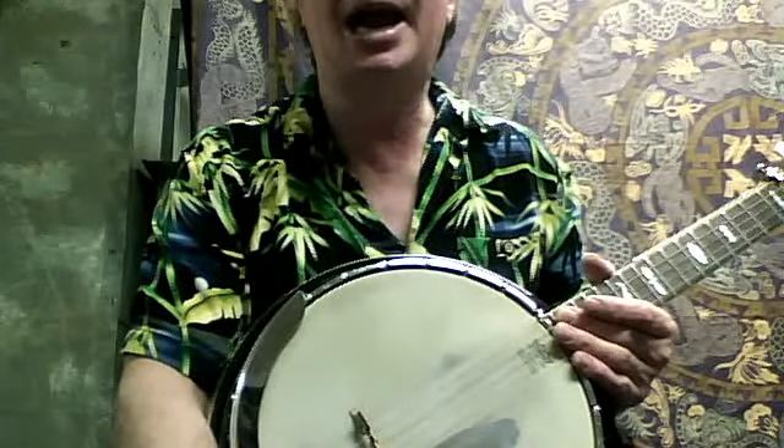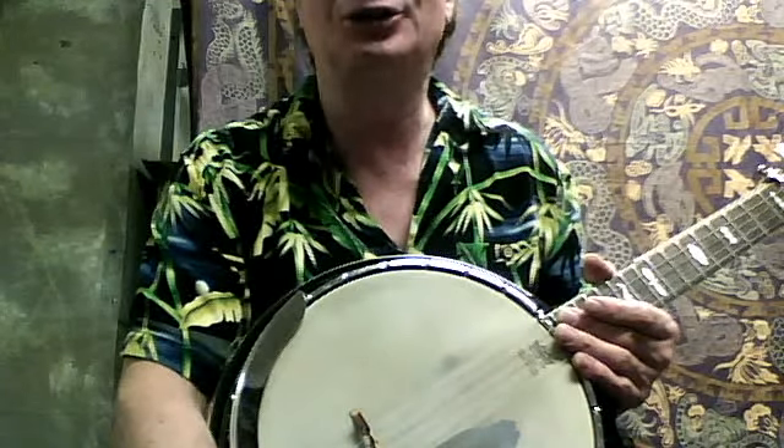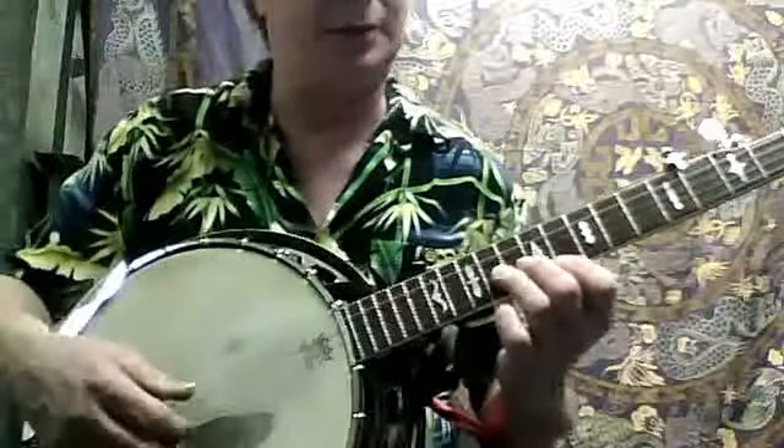Hello, this is Chinese Banjos coming from Chris and Scott. This is Chris' new lick on the Foggy Mountain thing here.